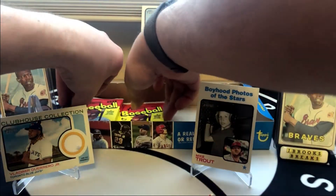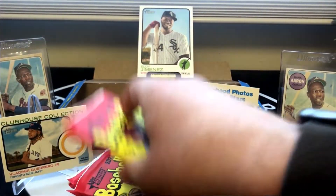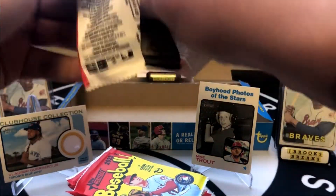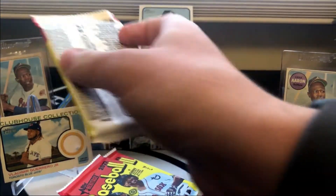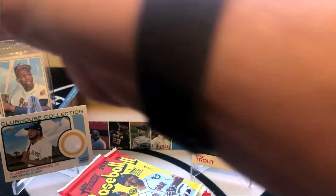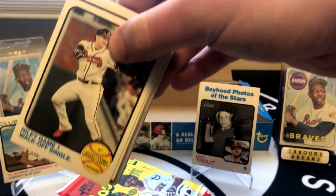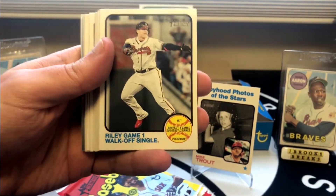I'm going to take out the rest of the packs — we don't have many left. I think we got six left. Hopefully we can hit some type of parallel here, or at least a Wander rookie card would be nice. I like this one — there is young Austin Riley.